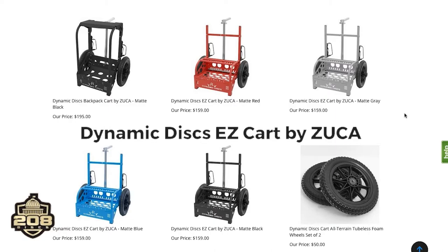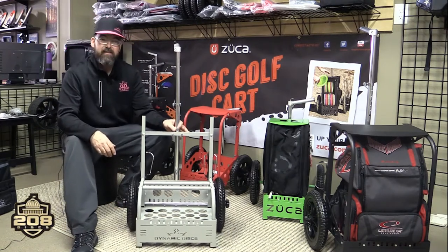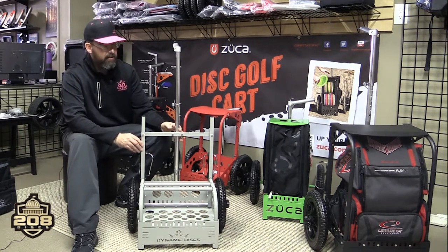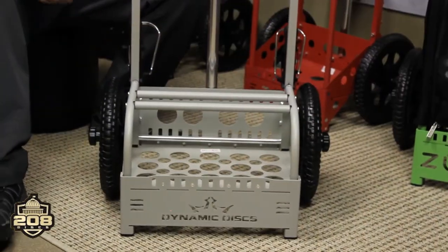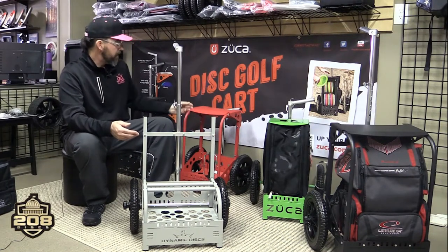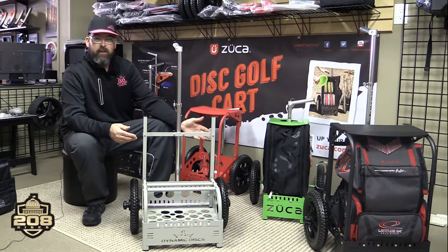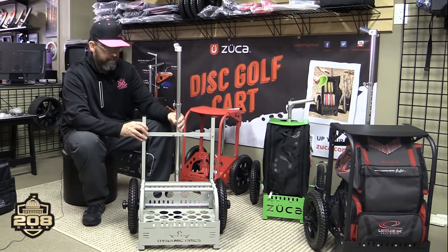Now we're going to talk about the new EZ cart. This has actually grown on me quite a bit — I'm loving this cart. Dynamic Discs has this cart out right now, and they are $159 — a great price point, and very unique. The idea behind this cart was again trying to open it up to audiences who have no interest in the regular sized disc golf cart, maybe they have a bag that doesn't fit the backpack cart, or maybe they want a different option. So they came out with the EZ cart, which is kind of like a bare bones cart for $159.